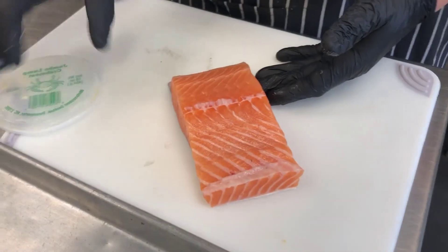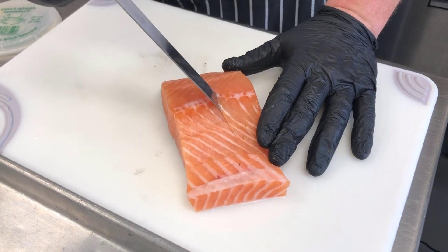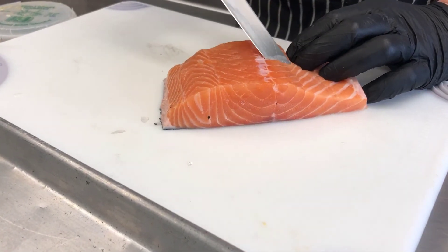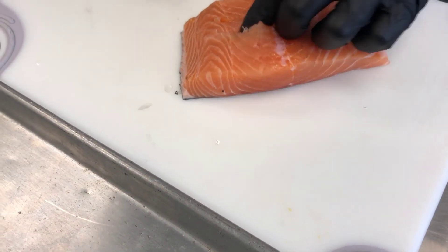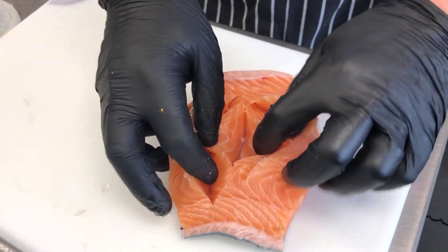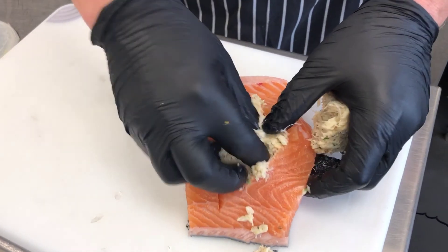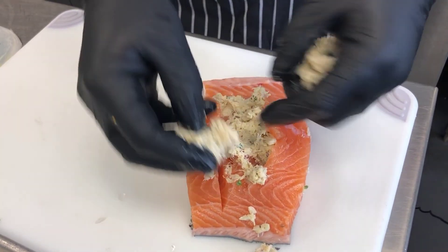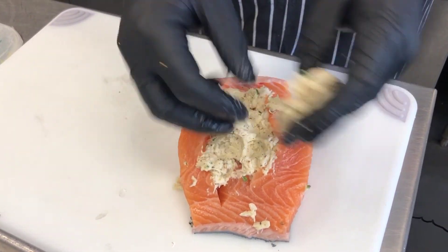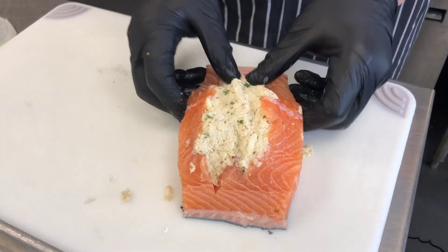First, I've asked our fish cutter to cut us about a one-pound piece of salmon. We need to cut a pocket in here — the knife is on an angle facing out. We're going to cut another pocket right here, so we end up with three little slits. Then take your crab cake — the ones we make in-house — and wedge that down inside, stuffing all three of those little openings.